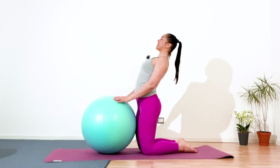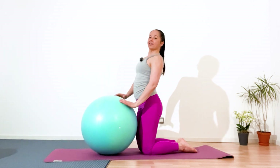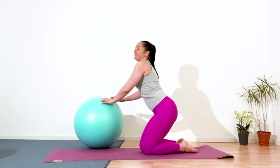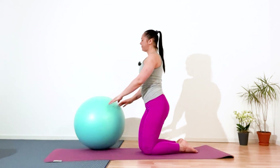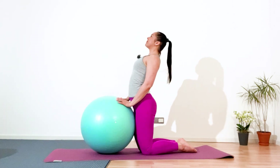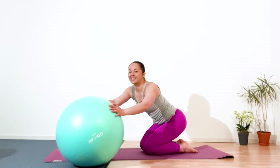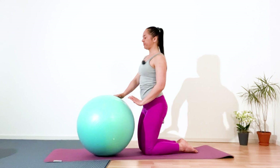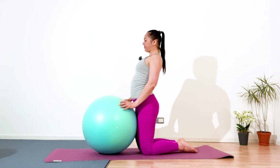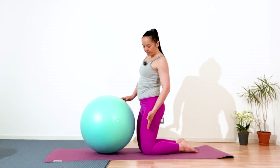Continue. Inhale, center, extend your chest. In the exhalation, ball to the right side. Inhale, center. In the exhalation, ball to the left. Squeeze your glutes. Six, five, four, three, two, and one. Great. Come back to the center, squeeze your glutes and keep your hips perpendicular to the mat.